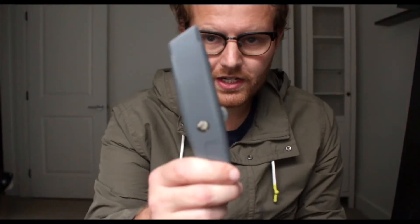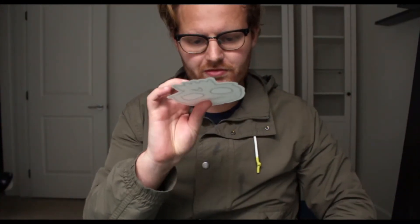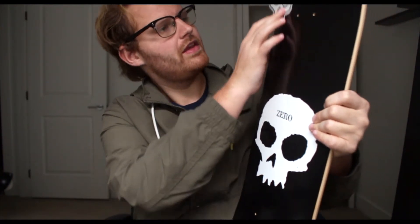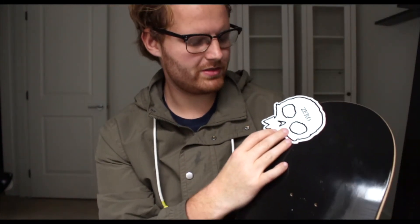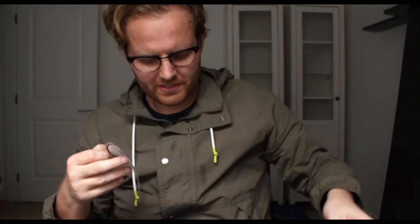Okay so we got our razor blade, we got our silver tool — go ahead and set up our board. I'm actually going to do the sticker on the bottom first. I've already got this right here, so I'm thinking maybe I want to split the Zero sticker and put one half up here — yeah, that's what I'm going to do. Go ahead and peel this sticker.